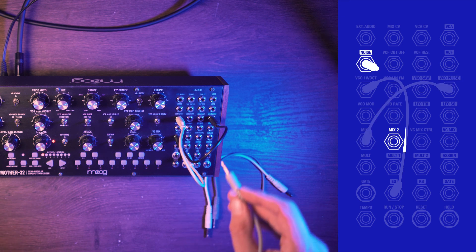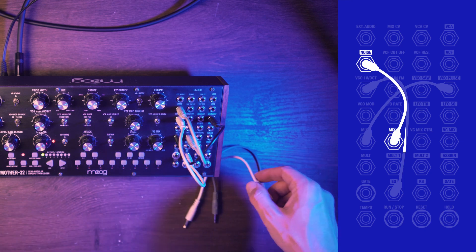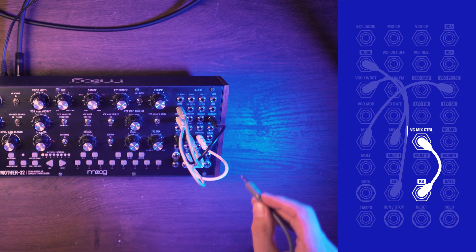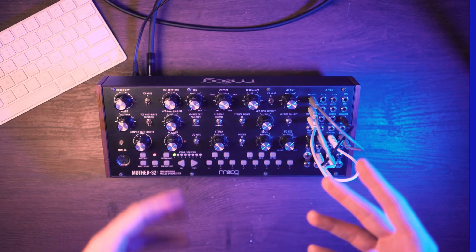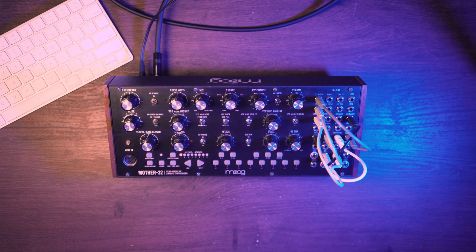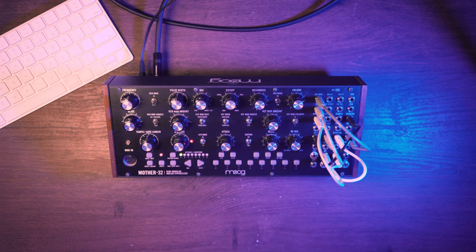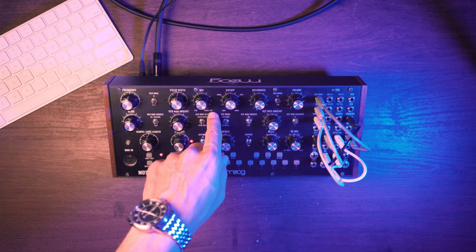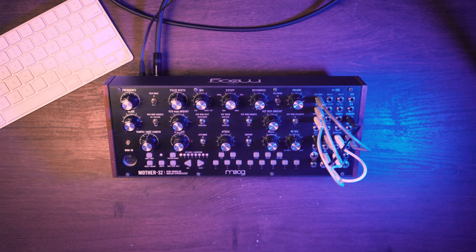Next, noise out into mix two. Now keyboard out into VC mix control, and the last connection is VC mix into external audio. The idea is the same, but we are using the mix module instead of the mix knob, and what we are controlling with the keyboard is the VC mix knob. Remember to turn the mix knob all the way to the right, because we want to hear the external sound. And set the VC mix knob to the middle — same case as in the previous patch. Now we can test it.